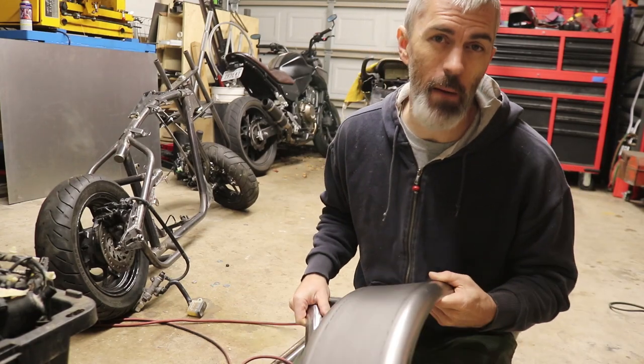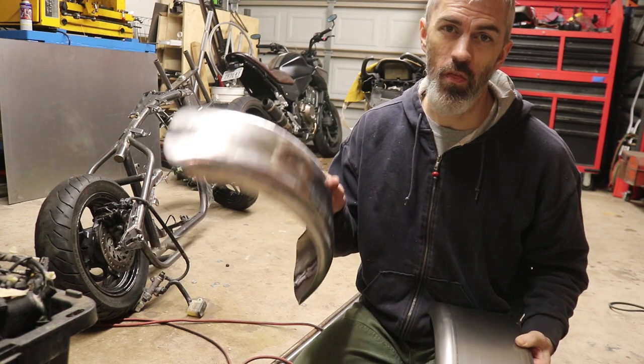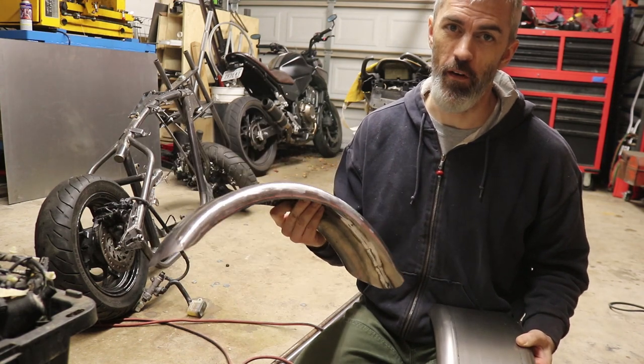Today in hooky doodle we're making classic chopper moves here — we're taking this trailer fender and turning it into a motorcycle fender.